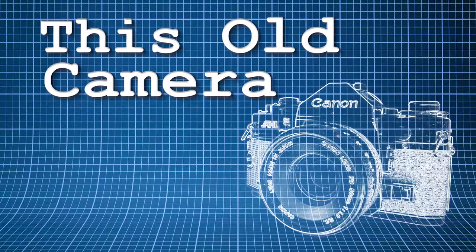Welcome to This Old Camera. I'm your host, Azrael Knight, and today I'm showing you the Canon A1 — the computerized Canon A1.